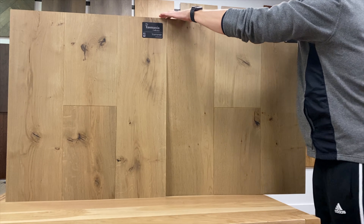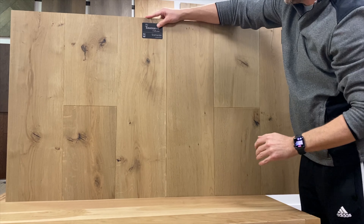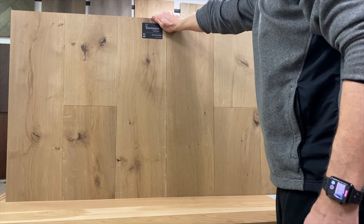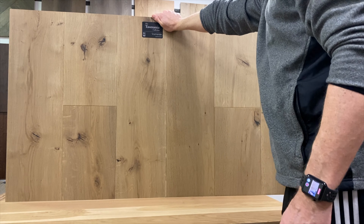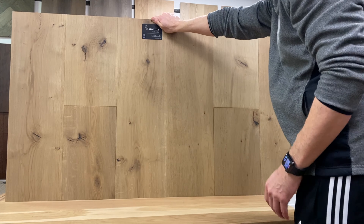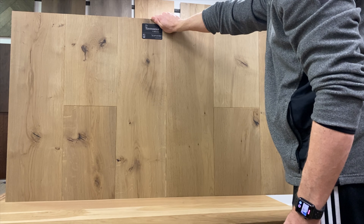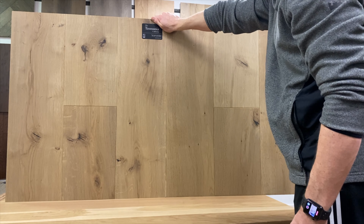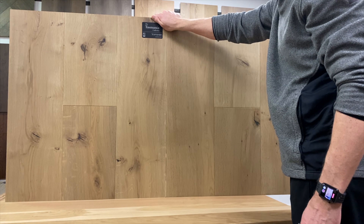Let me come around and check it out from your angle. To me, they look exactly the same. I'm going to bet that they came in mislabeled — one's got to be different. The Scamander and the Swansea — okay, we'll call The Master's Craft and find out what happened.